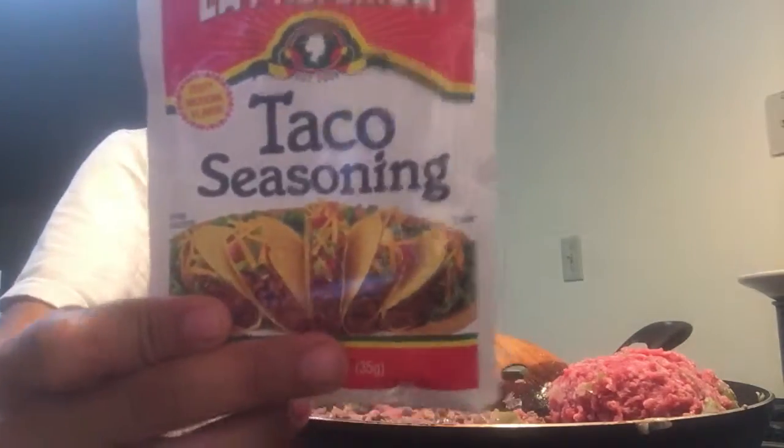Once it's done stirring around, you want some taco seasoning — by La Preferida. I don't know how to say that, sorry guys, but that's the brand we're using. I'm not done right now so let me get all the meat off.